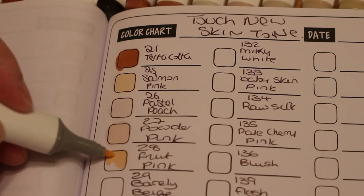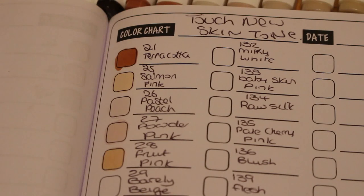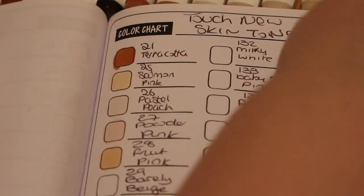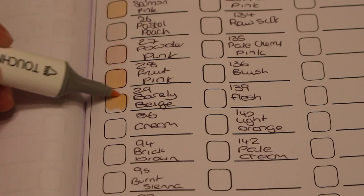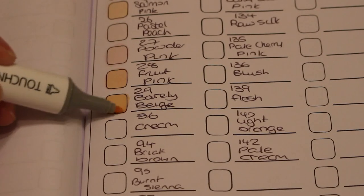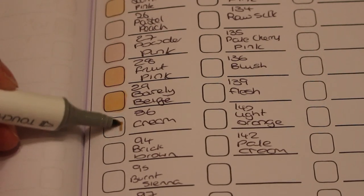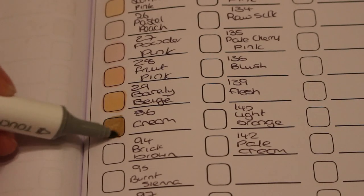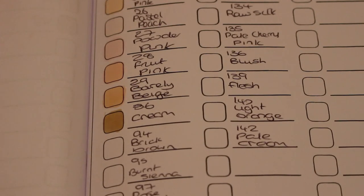They will dry slightly lighter — most markers do. Next one is Barely Beige — that's a lovely color. Then Cream. I always find the cream on these markers is very dark for cream. So far Fruit Pink and Barely Beige are my favorites.